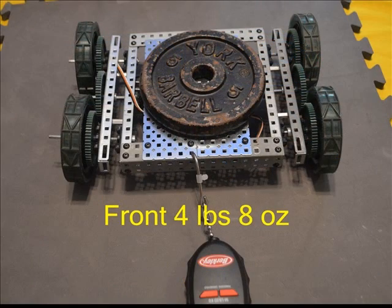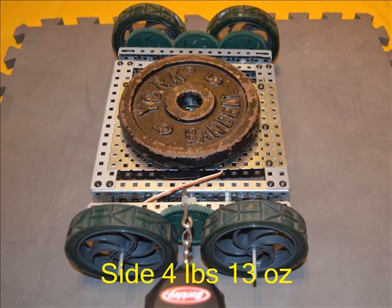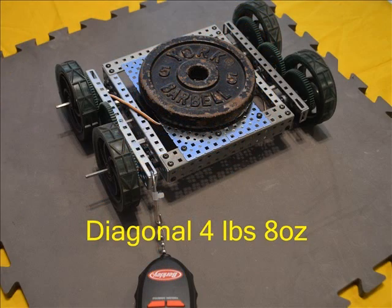At 4 pounds 8 ounces these wheels fell right beside the 2.7 inch wheels for holding force. Not much different from the side at 4 pounds 13 ounces, nor from the diagonal at 4 pounds 8 ounces.